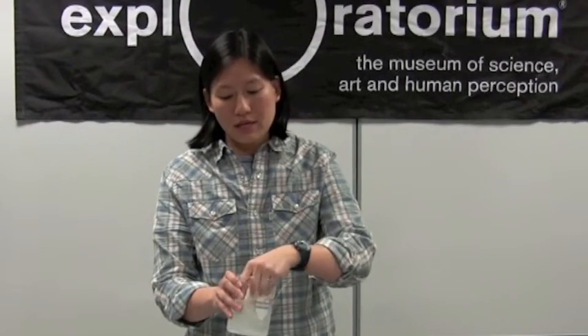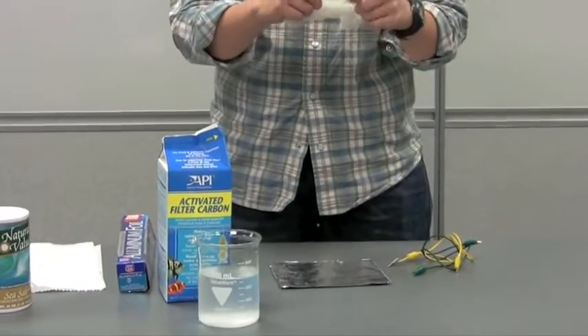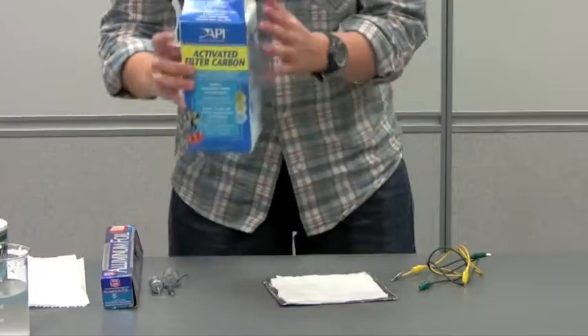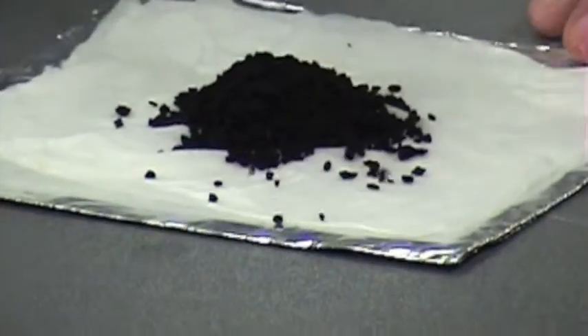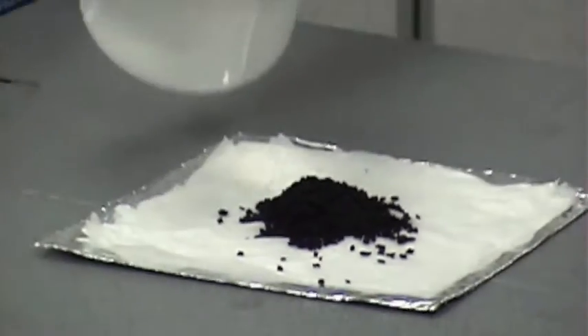I'm just going to soak the paper towel in this salt water. I'll take the paper towel, place it right on my aluminum foil, and pour a small pile of activated charcoal on it. I'm going to go ahead and add a little salt water to this to make sure that it's wet all the way through.